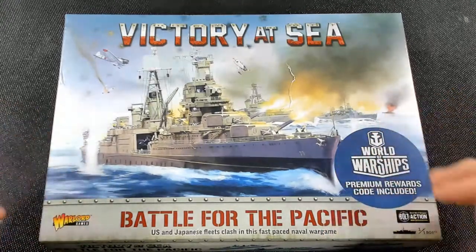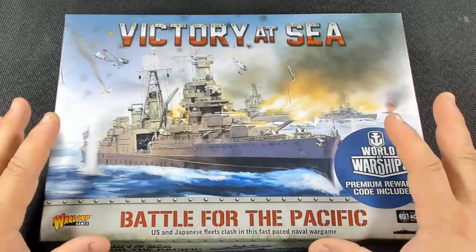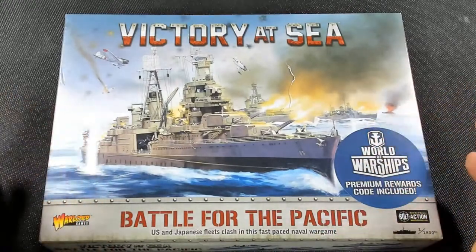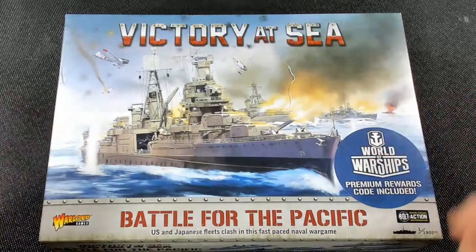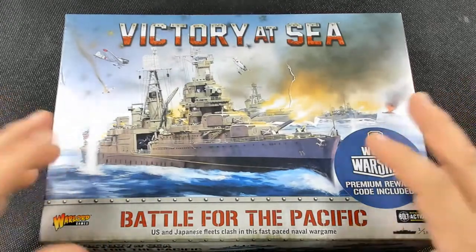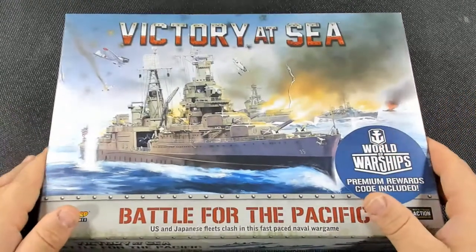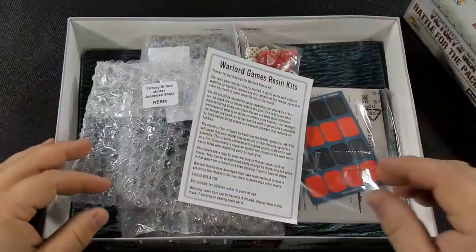This sounded like fun. There's also Cruel Seas, but I like the look of this better. I do like the size of the ships, but I don't have any experience with other naval games, especially in the World War II period. I like this game and I like the look of it and the gameplay — I've watched a few videos. Let's open the box and check this out.